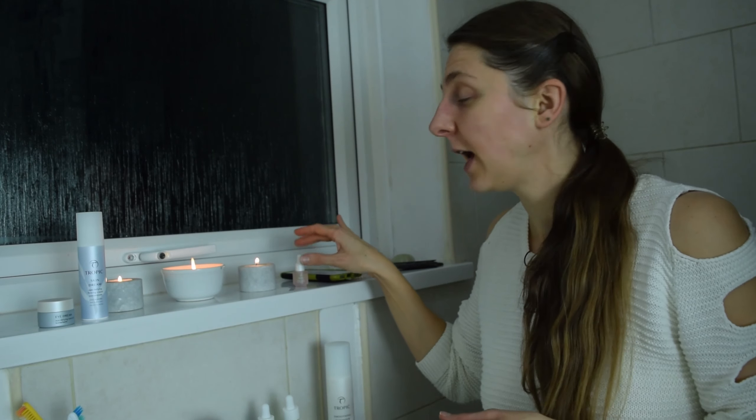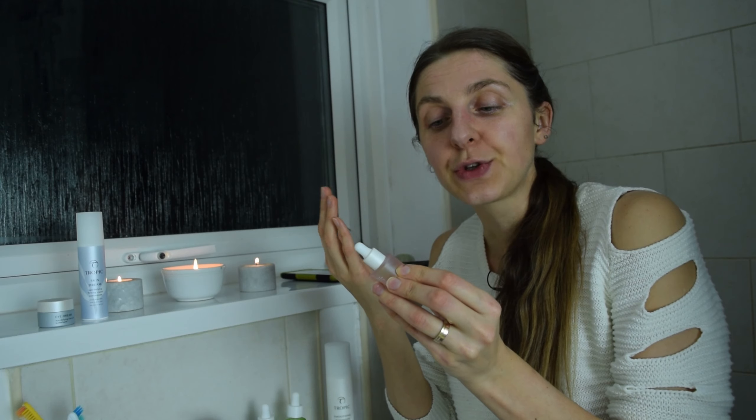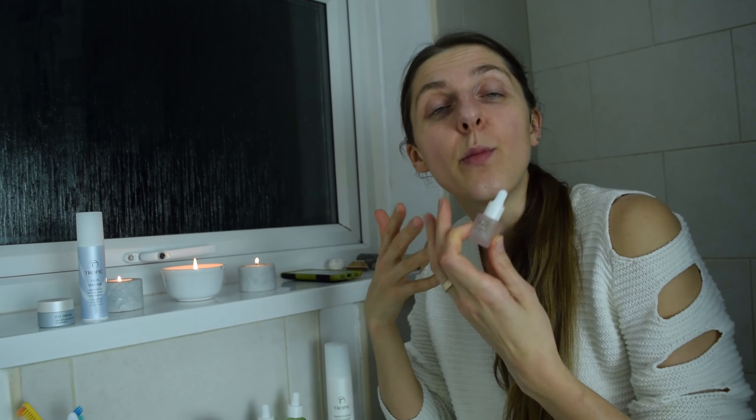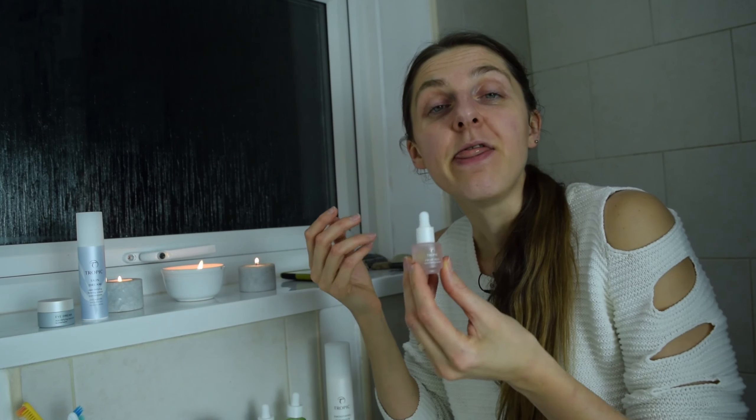Sometimes instead of the Pure Lagoon, I like to use a fruit peel — maybe once a week. It's a resurfacing serum — you put it all over the face avoiding the eye area and leave it overnight. In the morning you wash it off with a bamboo cloth and warm or lukewarm water. It peels away dead skin cells and reveals fresher, younger skin, as the natural fruit acids work to reveal the younger skin underneath.